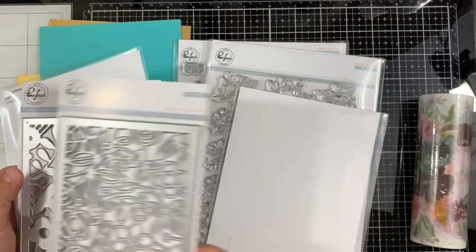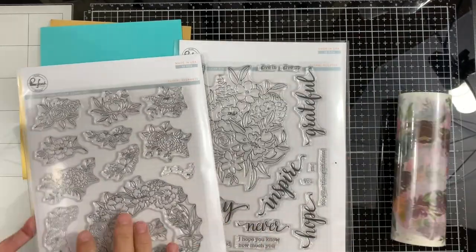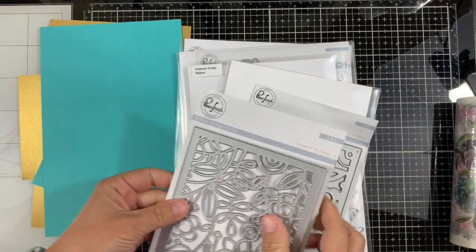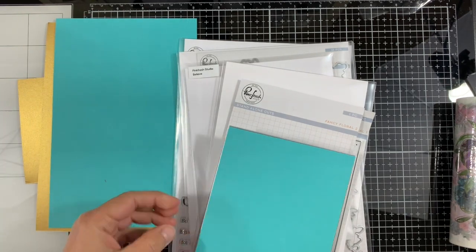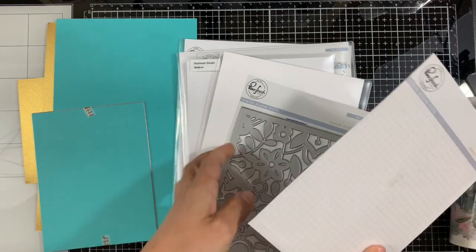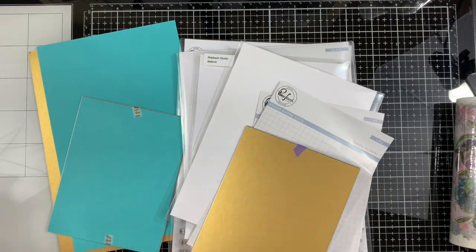I'm using a few stamp sets and dies — the Fancy Floral 1 and 2 background dies along with a floral cluster and floral elements stamp set and dies. The dies coordinate with the washi tape, the painted florals washi, and the Bloom stamp set.